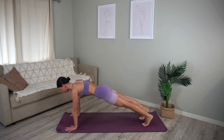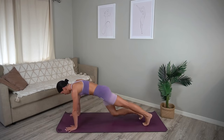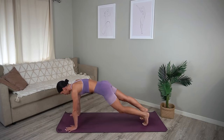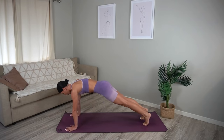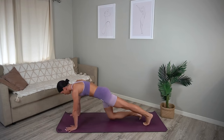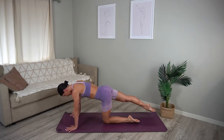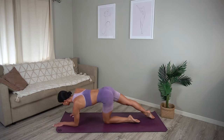Beautiful. Hold in your plank and let's take those knee taps — you just tap and tap, breathing naturally here, focusing on pressing through your shoulders and lifting up through your navel, keeping that core engaged. Last two, last one.